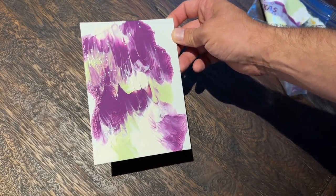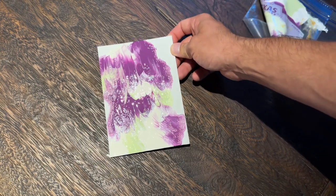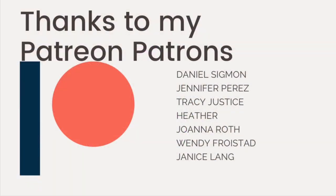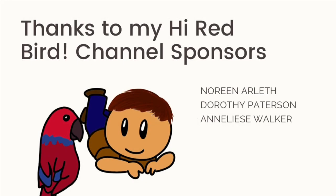Thank you guys so much for watching this video and I look forward to seeing you guys next time. I do need to say a special thank you to my Patreon patrons. Not only do they support the Hi Redbird YouTube channel, but they also get special bonuses and additional content. I am also very thankful for my Hi Redbird channel sponsors. If you would like to find out more information, you can find that in the description section of this video.